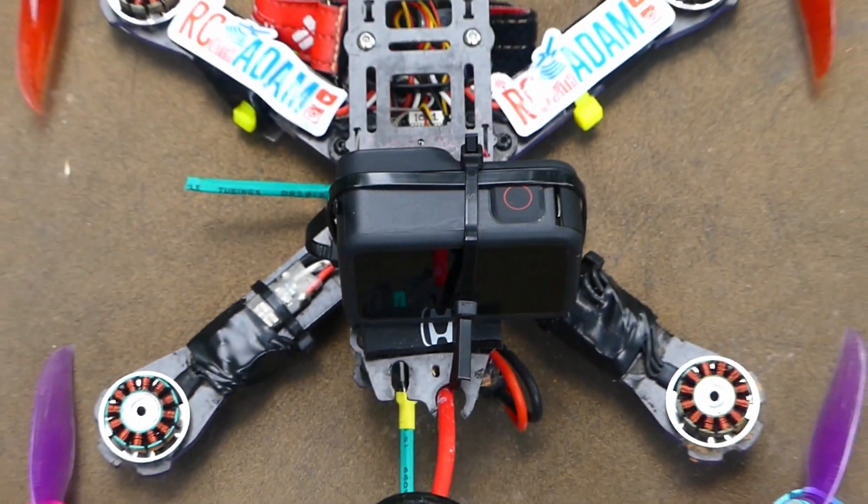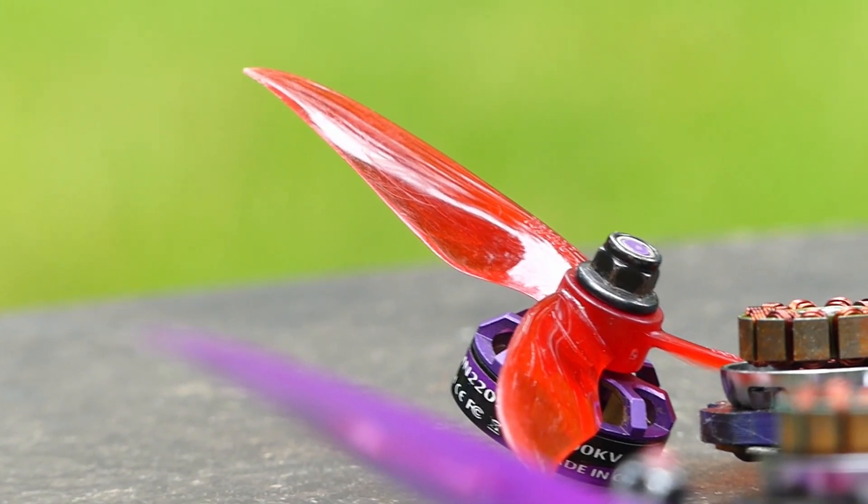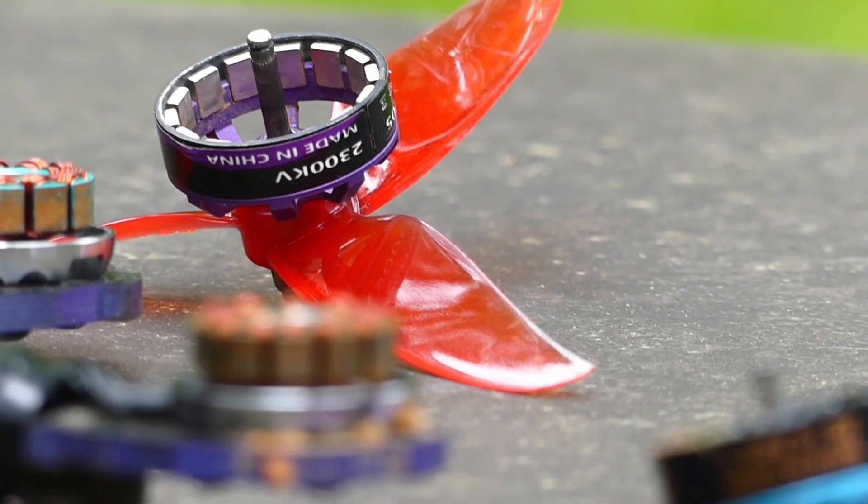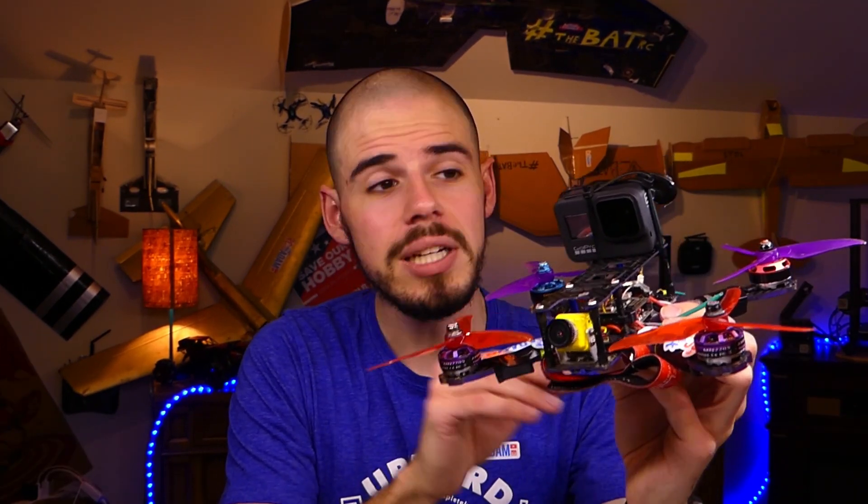An important thing to note is that this quadcopter uses the guts from the original Wizard X220. The motors are a mishmash — all around 2205 2300KV, give or take a couple millimeters and a couple hundred KV — but they work well enough to fly. We'll be using a four-cell battery, and with the GoPro on here the total weight comes in at right about 650 grams.